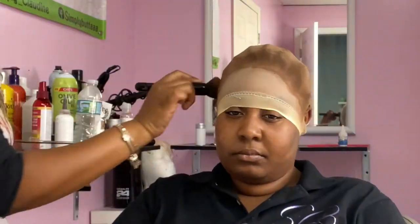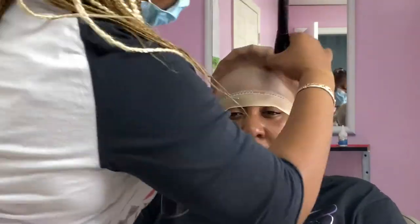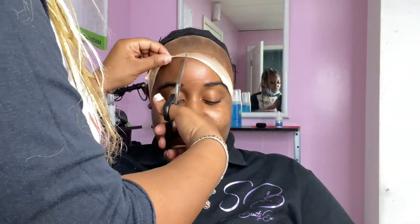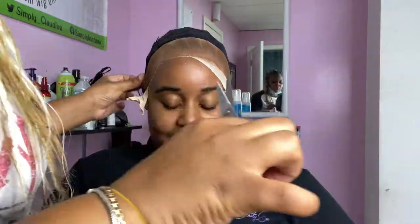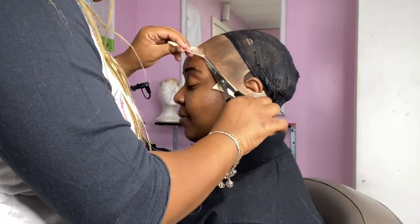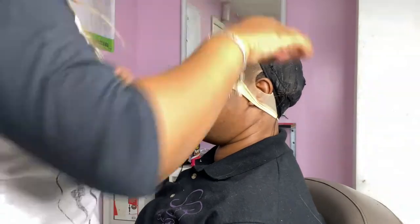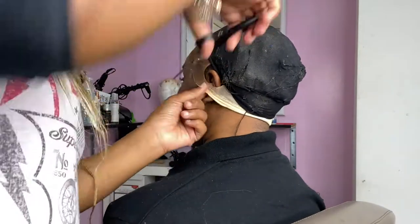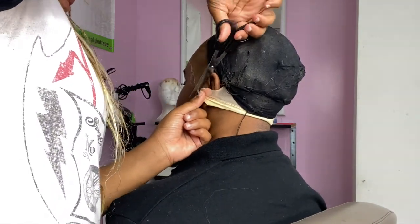I'm taking my scissors and cutting around the hairline. With this method, you know how sometimes when we cut back on the cap there's so much extra little white pieces that you have to double back and trim? With this method you don't have to do all of that — it's very minimal excess stocking cap.